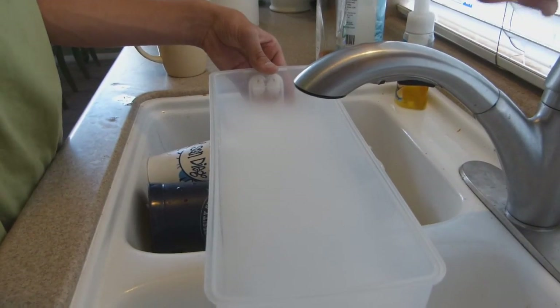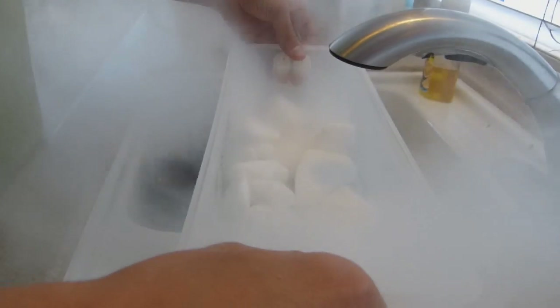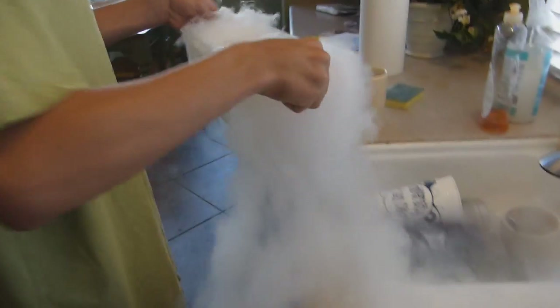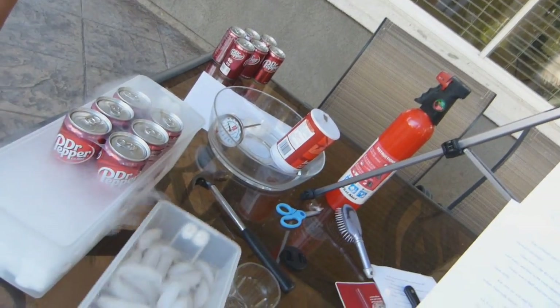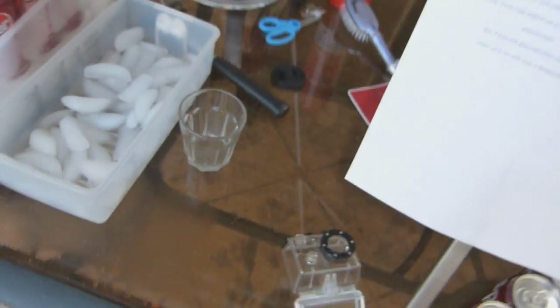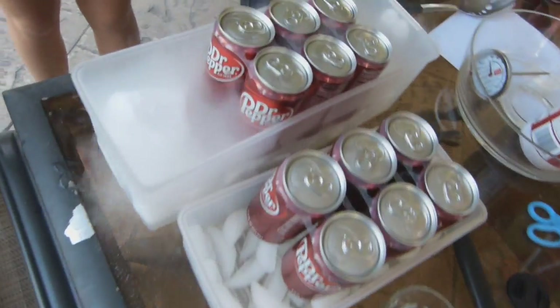Whoa, it's bubbling! Now we put one six-pack of soda into the dry ice, and one six-pack of soda into the salted ice. This will be our control — we'll leave it at room temperature and see if it cools off.